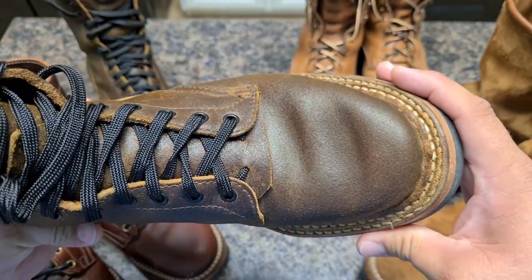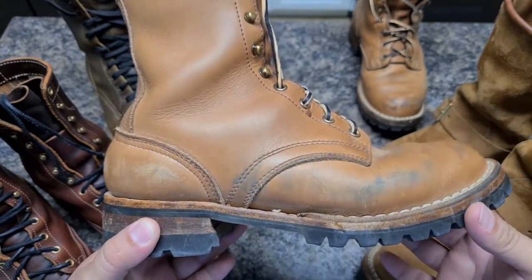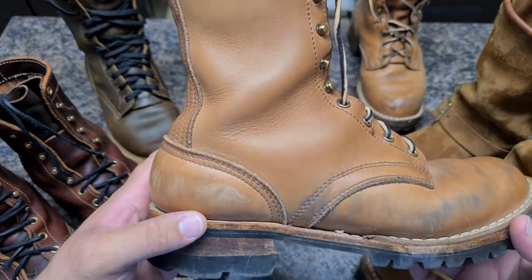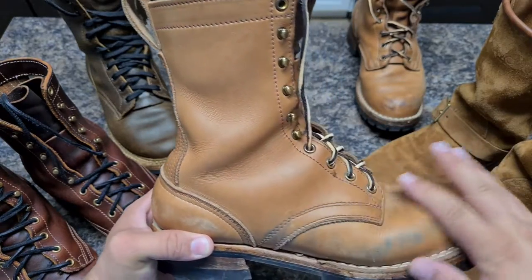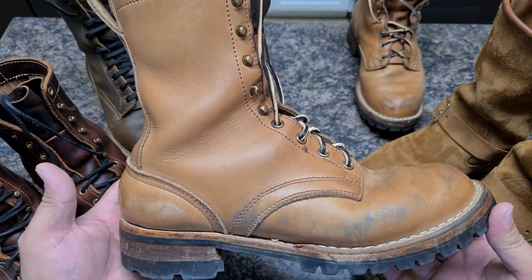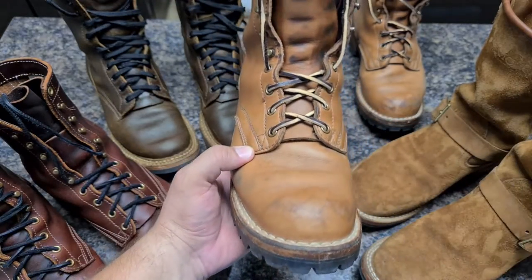You already know this type of boot — my NYX Thunderdome in natural smooth. After the Venetian cream treatment, guys, just look at this. This is when I look at a boot like this and fall in love. This is a hard-working boot that has many years to come and has a story to tell. This is what I love to see.